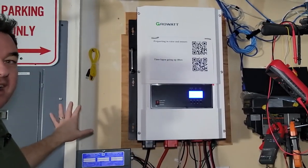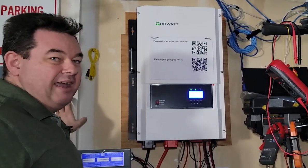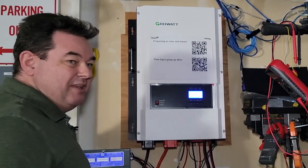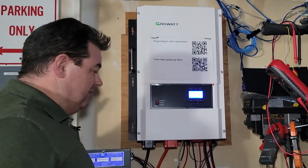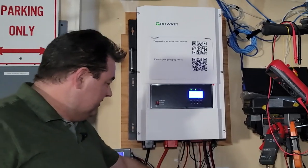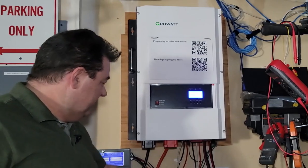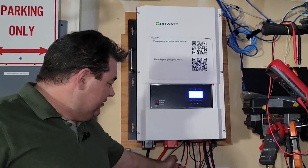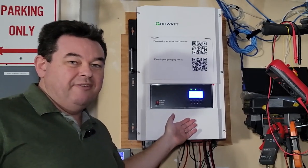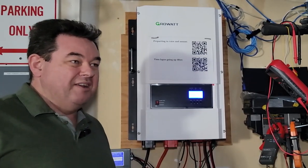I am not grid-tied. I'm off-grid, but I do have my backup power as my utility. My utility panel is right next to me here. I have a sub-panel that I put in, so my GrowWatt is feeding my sub-panel with these three wires here, and then from the grid, these two wires are feeding 220 into the GrowWatt so that when I don't have enough battery or solar available, I'm still with power and not without.